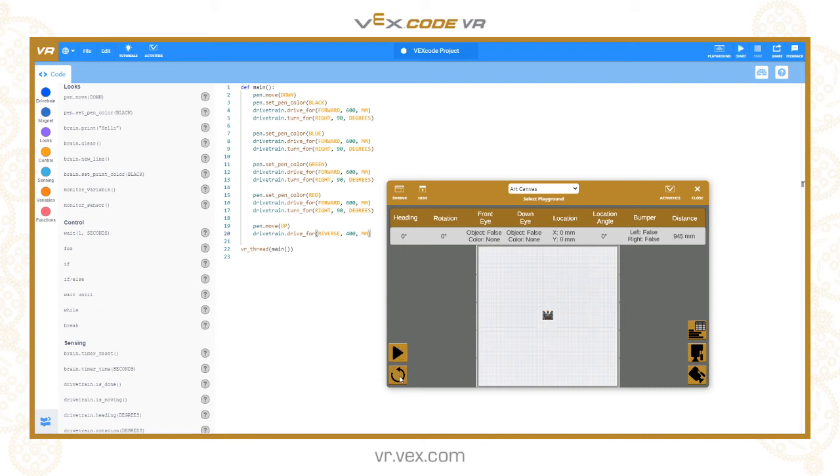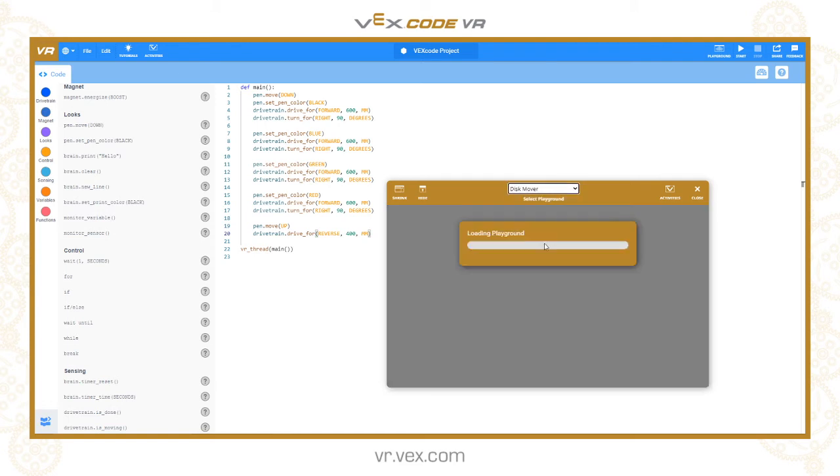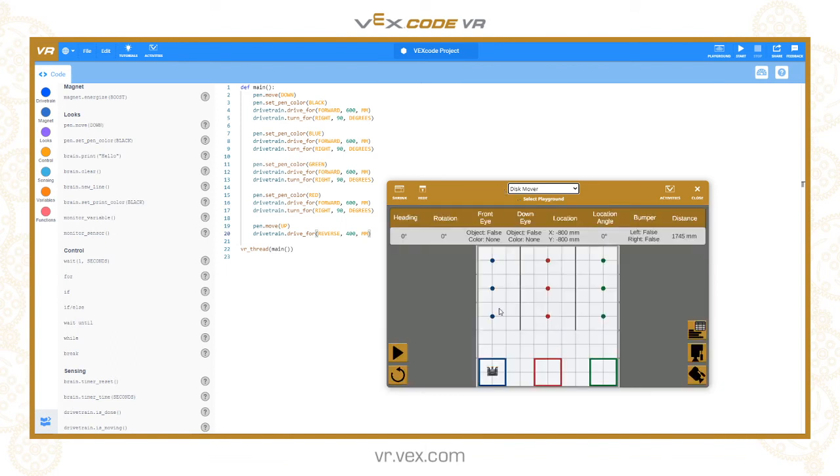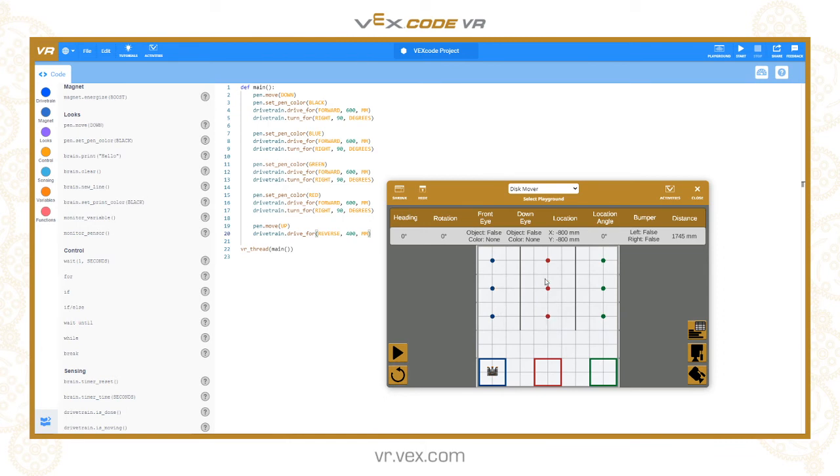Now the magnet tool — it's quite similar in operation. If you go to the magnet part of the toolbox you can see you've got magnet.energize, which can be either boost or drop. I'm going to switch to the disk mover level. In the disk mover level you have colored discs on the ground that are magnetic — three blue ones, three red, and three green. We can use the magnet to pick them up. There are 200 millimeter grid lines, so we are 800 millimeters away from the first blue disk.